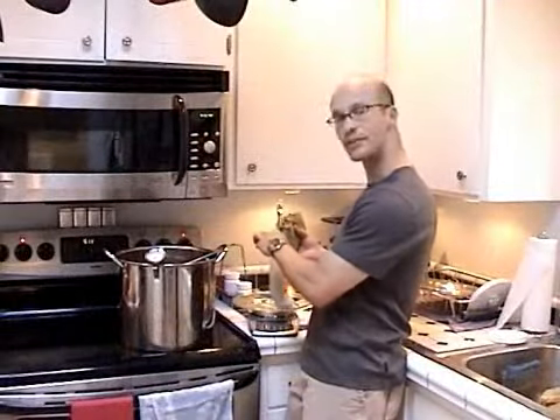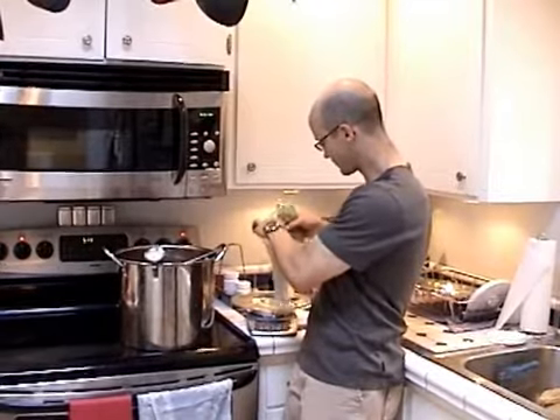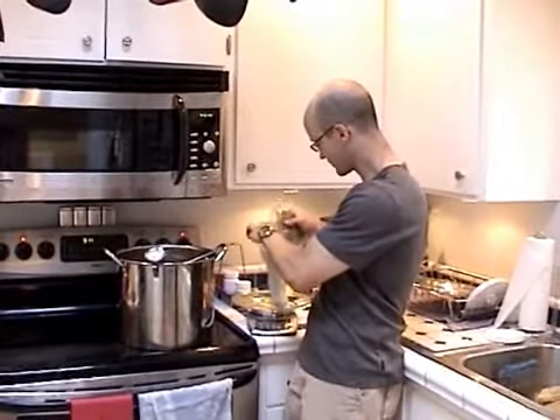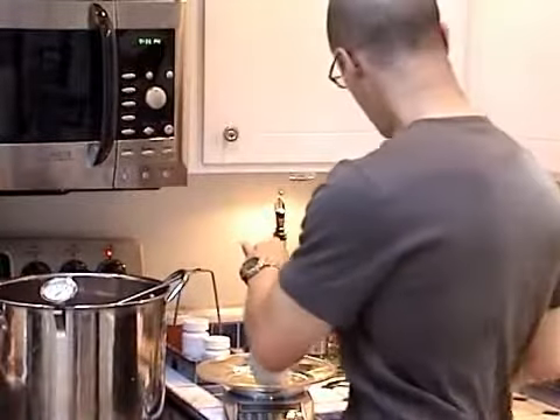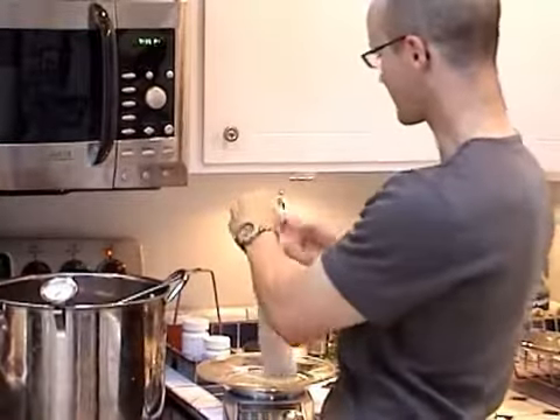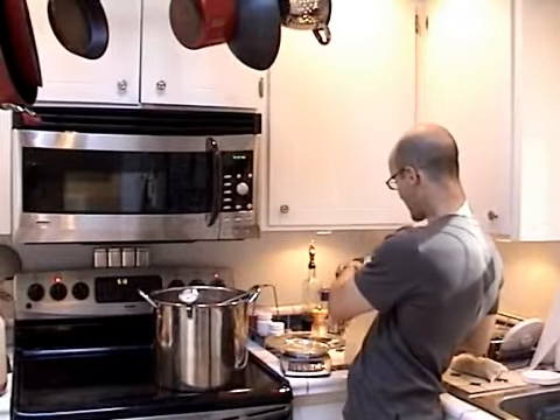Now we're going to add some of our hops to our hopsack in preparation for our boil. I'm not measuring exactly — that's roughly half of what I was looking for, so I'm going to tie that off. Or you can fill up your nylon grain bags, which can also double as hopsacks.